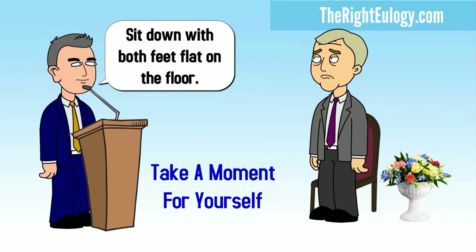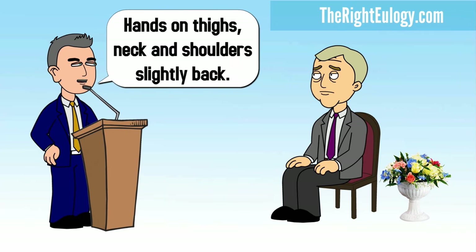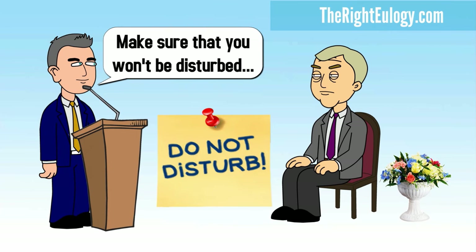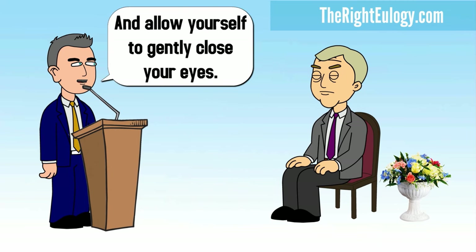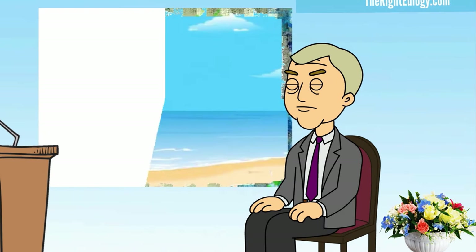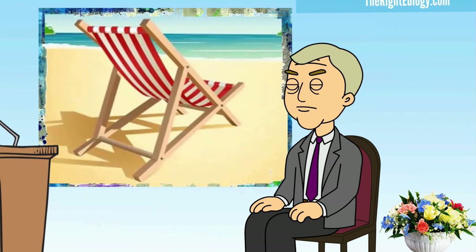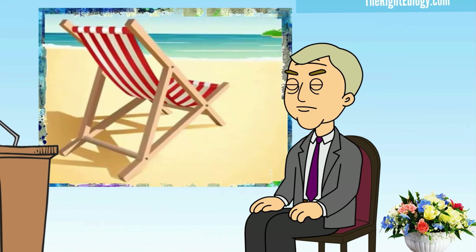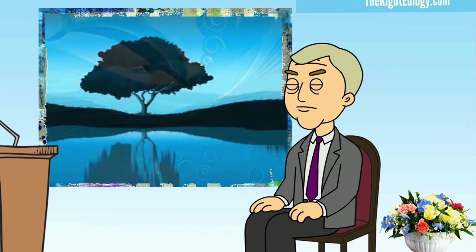Sit down with both feet flat on the floor, hands on thighs, neck and shoulders slightly back. Make sure that you won't be disturbed, and allow yourself to gently close your eyes. Think of a time in the past when you felt calm, clear, and focused — it may be a real time or an imaginary time. Pretend that you are back in that time.